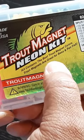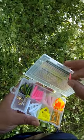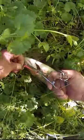Hello everyone. I wanted to talk about the Trout Magnet Neon Kit and why I like it. I've been using these for many years now. They're by Leland Lures and they've been working great for me.